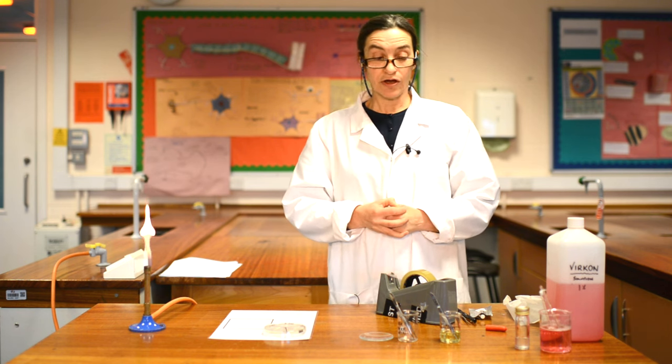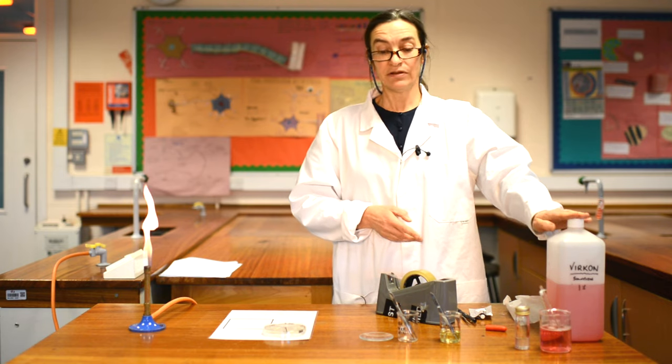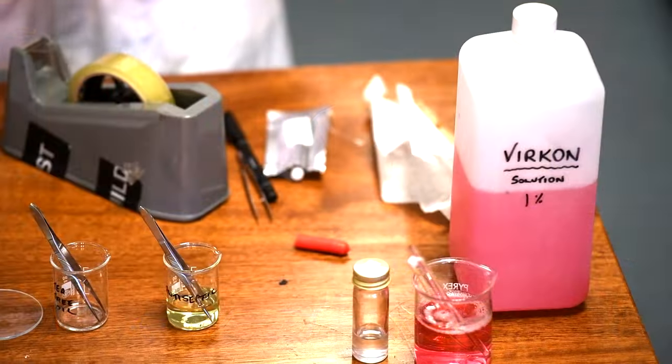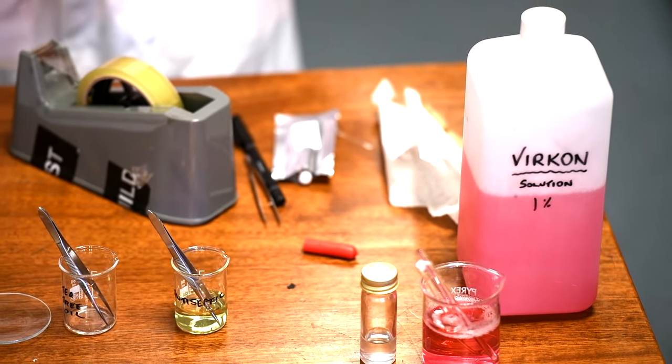After that has gone, your job is to disinfect your table. If you have accidentally spilt any E. coli, you're not going to spread the E. coli around to the next person who comes in after you.